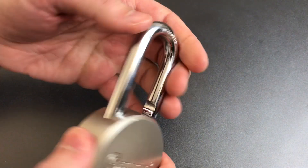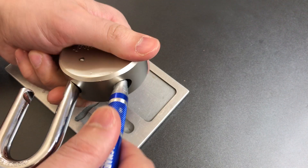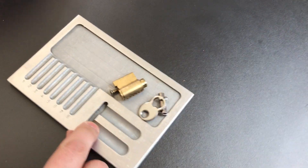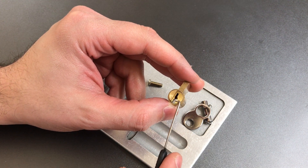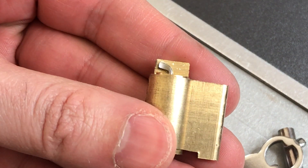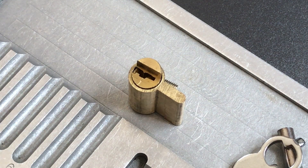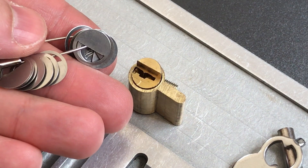I'll show you why that is when we take this apart. This lock comes apart with a Phillips screw down the shackle hole. As far as this bypass goes, the reason we can bypass it is because the back of the keyway is wide open, and we can reach straight through with a tool like this. When we turn this tool, you actuate the mechanism of the lock without actually turning the core. Usually what you do to prevent that is put one of these anti-bypass plates in the back — this is a common enough problem that I keep a supply of them on hand so I can fix it.